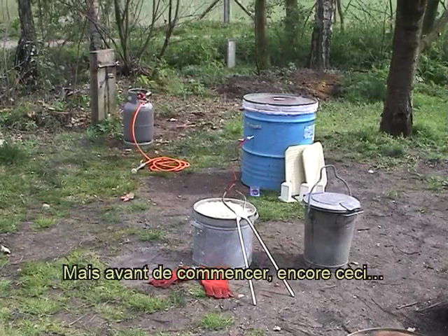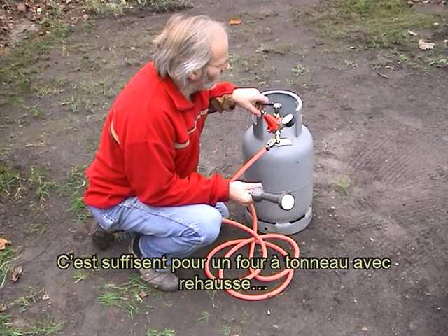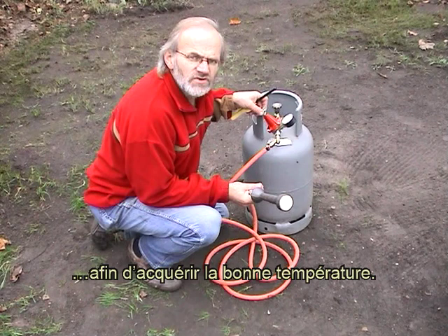Mais avant de commencer, nous cuisons au gaz propane. Voilà un brûleur avec une capacité de 15 kW. C'est suffisant pour un four à tonneau avec rehausse, afin d'acquérir la bonne température.